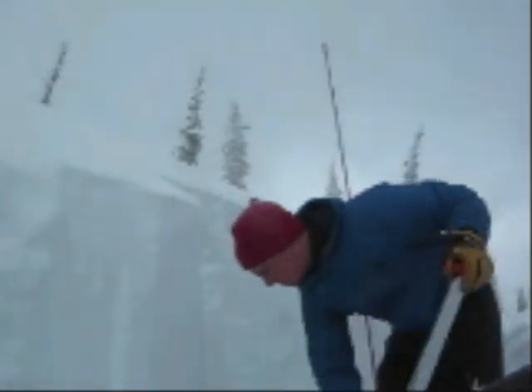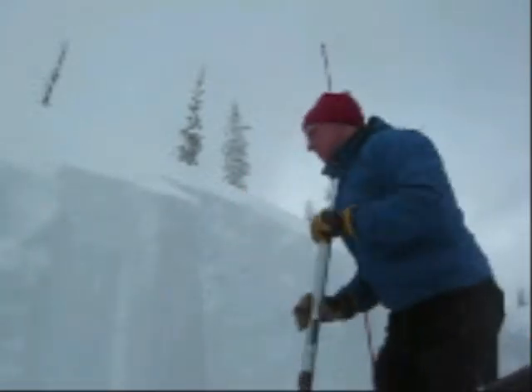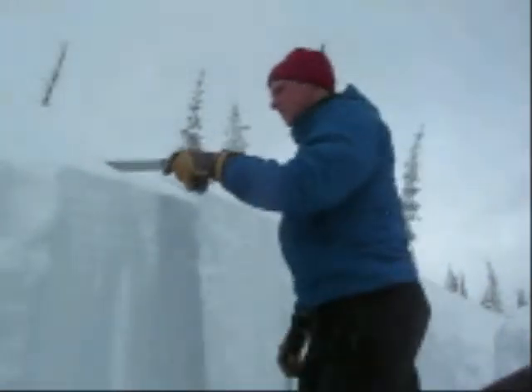There we go — nothing, don't go down. Nothing. You can feel that one layer right there — ice layer. That's a big layer.